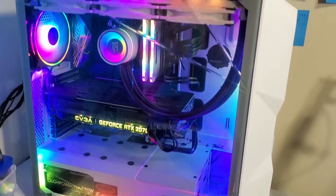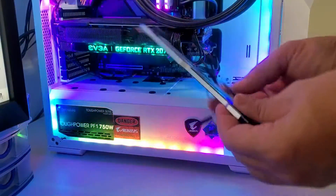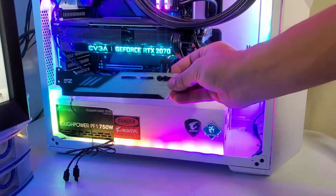This is how it looks without the GPU holder. Now let's install it and see how it's going to look like. This is how it's going to look like.